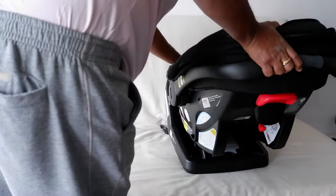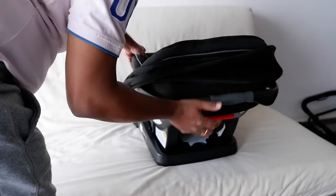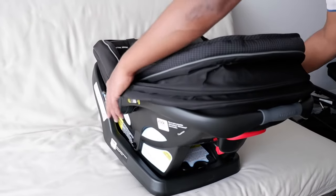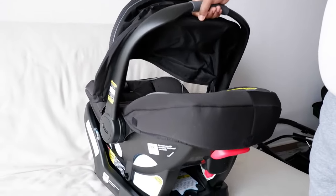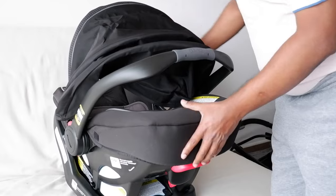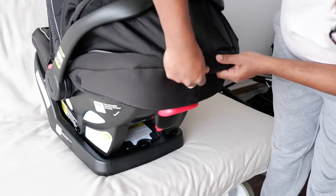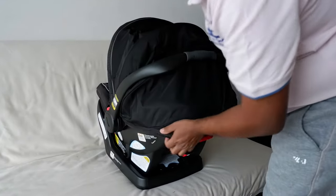You hear that click sound — that tells you it is now fixed. If I take it out, it is all secure. Once I press this red button, I can move the front end, making it an easy-to-hold car seat. The first wheel throw is fixed here, the second wheel throw goes here, and the third wheel throw goes here.